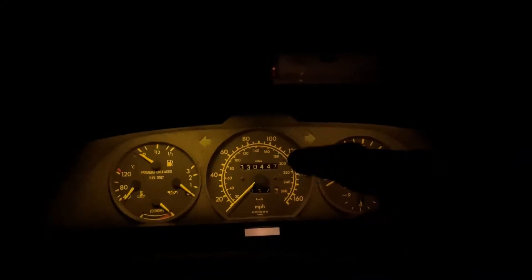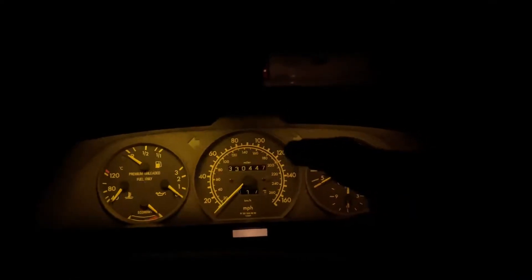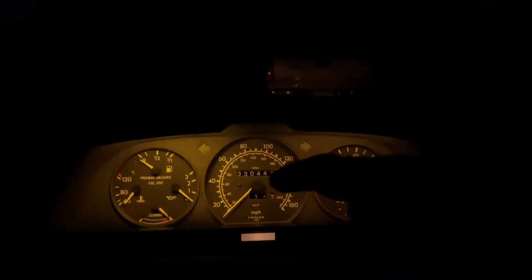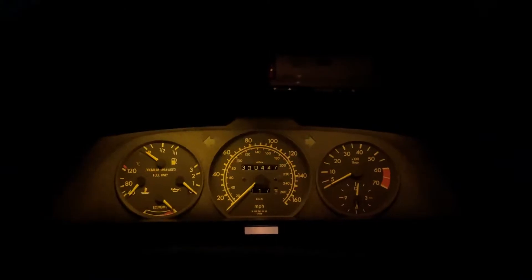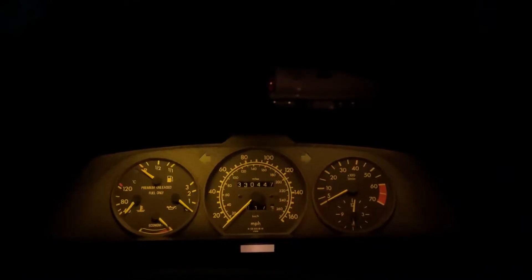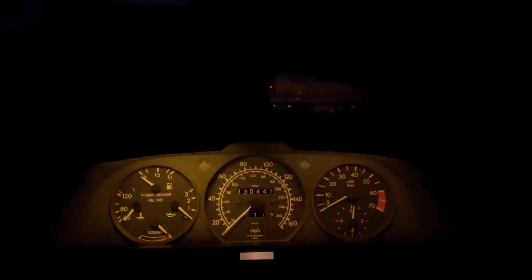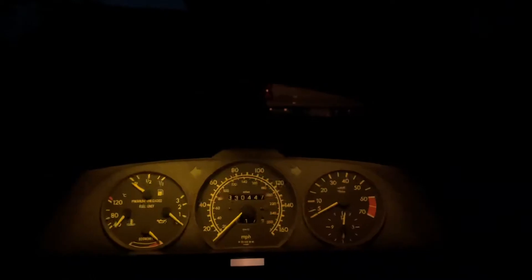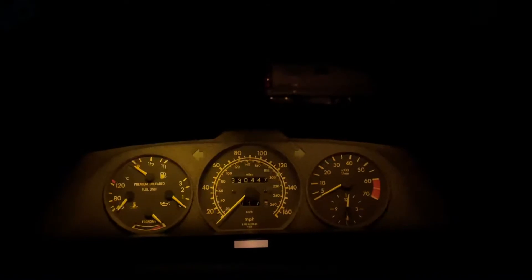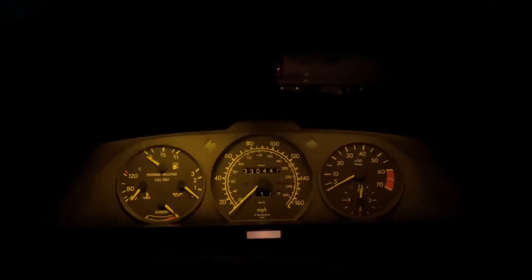Besides the signal coming out from the speedometer — which is picked up or fed by the hall effect sensor in the transmission — it has a one-pin output which puts the RPM or speed signal out into various different devices. The ECU gets it, I believe the air conditioning unit gets it, the car radio gets it, and the cruise control gets it.